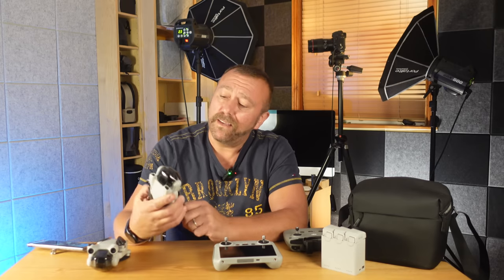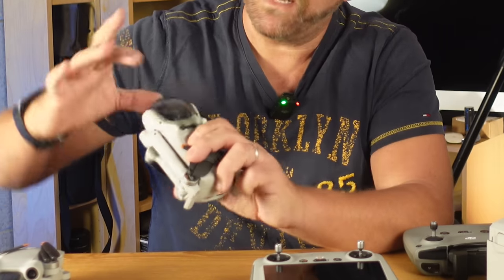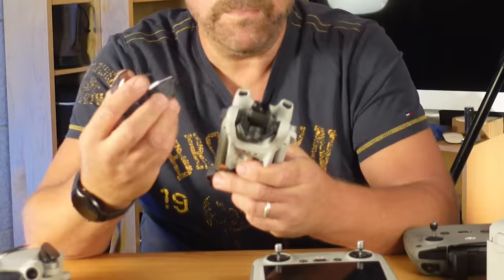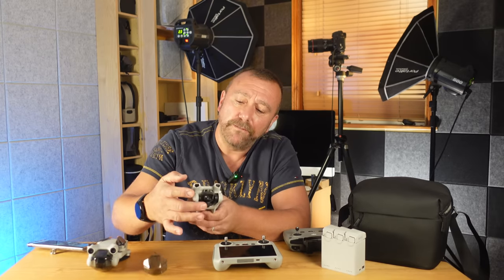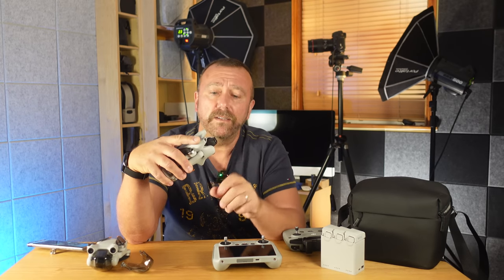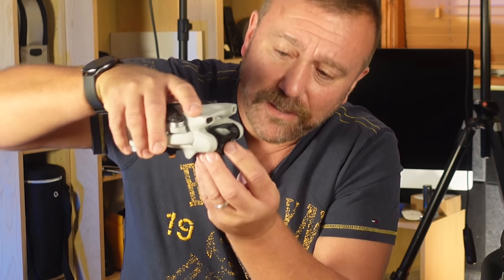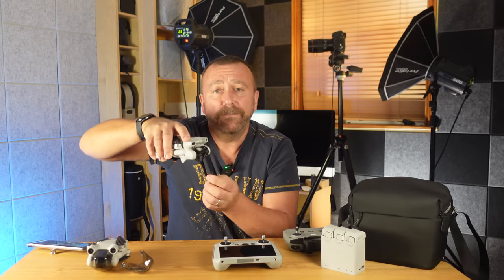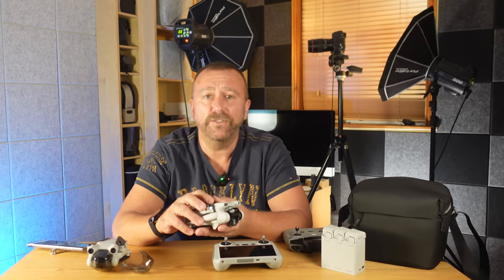Taking a look at the drone itself, you can see this very large transparent clip — you undo it from the bottom and unclip it like that. You really want to keep this gimbal guard in place whenever you pack the drone away; you can see how delicate and vulnerable the camera gimbal is, so the clip keeps it all very protected. The gimbal is designed to stay locked on the subject as the drone is twisting and turning in flight, and that's how you get such super smooth video — it really is an amazing little bit of engineering.